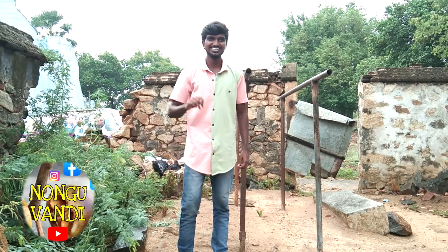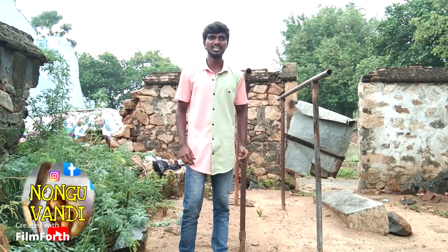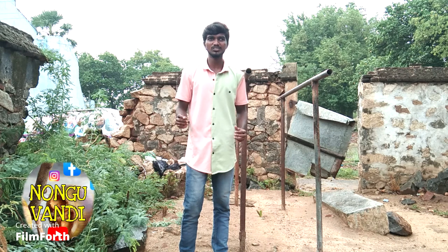Hi friends! If you want to do a double bar workout, if you want to use this workout, we will get started.